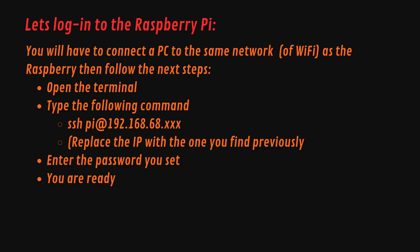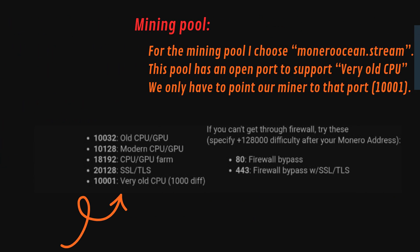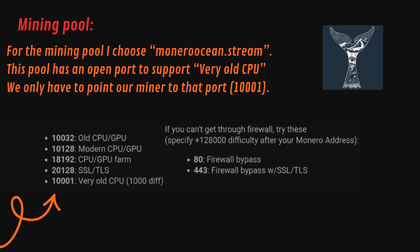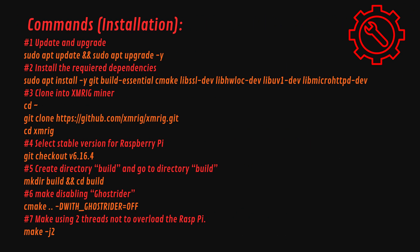You will have to connect a PC to the same Wi-Fi network as the Raspberry Pi, then follow these steps. For the mining pool, I choose Monero Ocean. This pool has an open port to support very old CPUs — we only have to point our miner to that port. Here is the full list of commands you have to run in the terminal; we will do it together in a few seconds. The commands are in the video description.